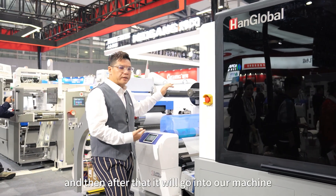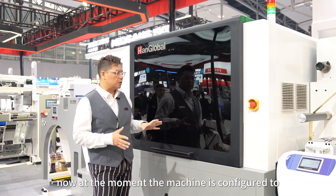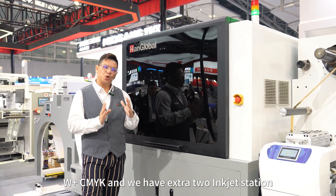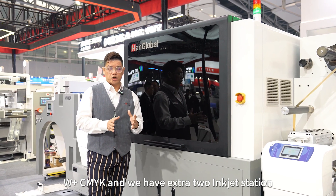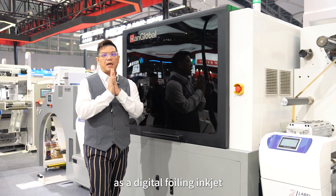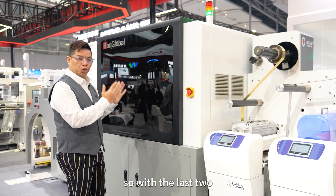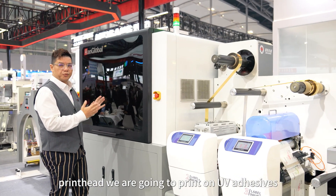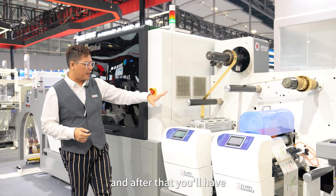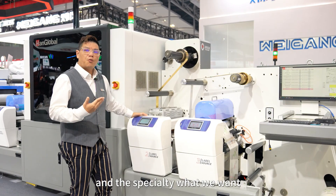You can use the front flexo unit for priming purposes, or use it as a traditional cold-foil unit. After that, it goes into our machine. The machine is currently configured with white plus CMYK, and we have two extra inkjet stations. With those two inkjet stations, we are using them as a digital foiling inkjet — printing UV adhesive with the last two inkjet heads.